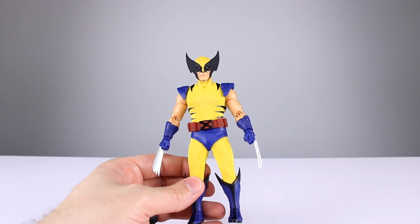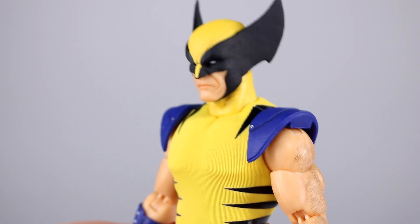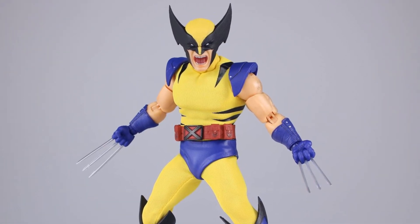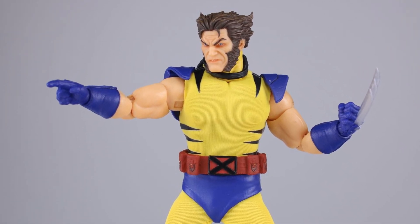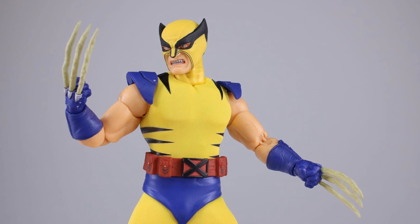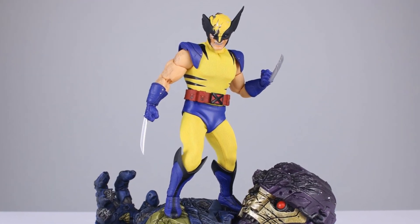The detail sculpted into the head isn't matched anywhere else on the figure — the gloves and boots have some detail but the rest looks cheap and unfinished by comparison. If I bought this I would be thoroughly disappointed. It is nowhere near worth $150, just like Marvel Legends aren't worth $30. Let me know in the comments if you're a Mezco fan who disagrees or if you agree with my assessment. Thanks for watching — give it a thumbs up if you enjoyed, thumbs down if not, and subscribe for new videos almost every day. Keep collecting!